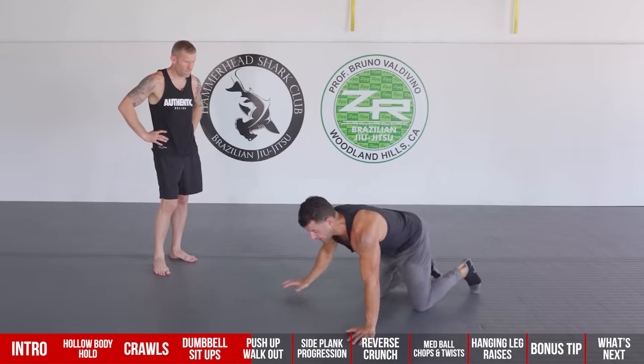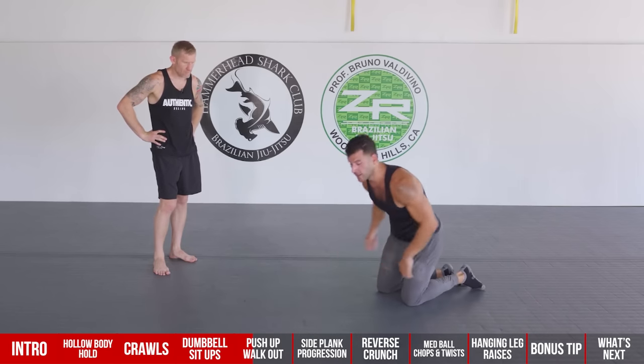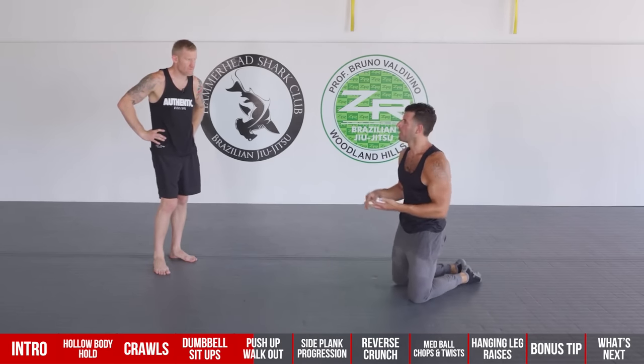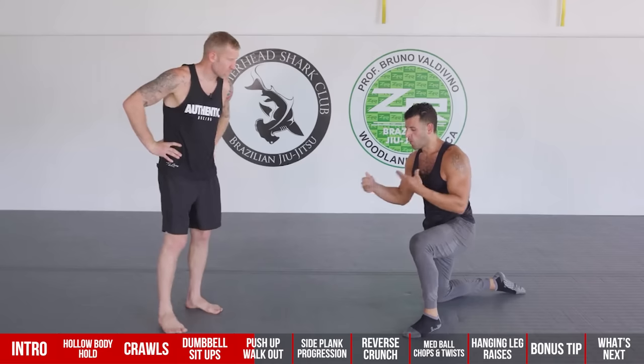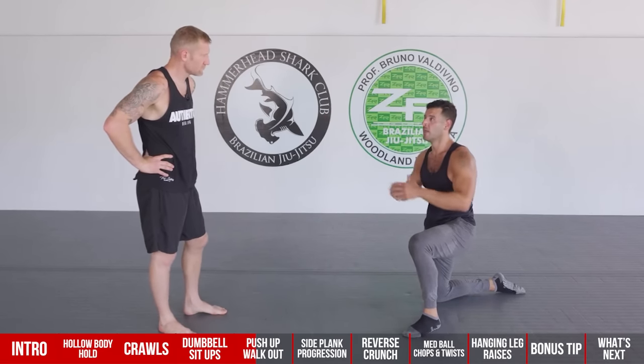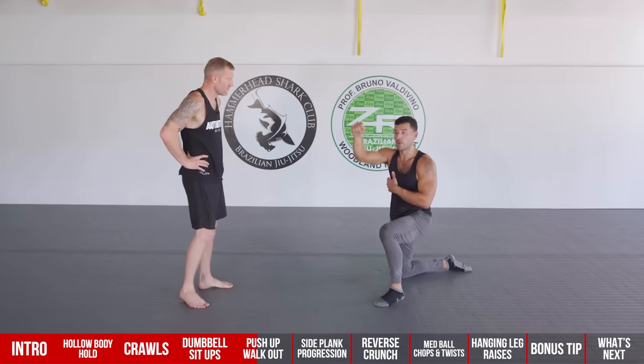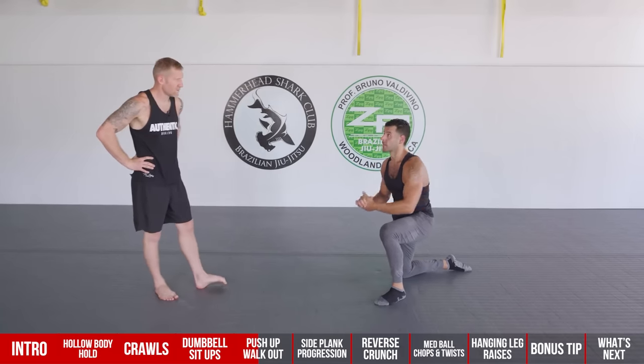What you don't want is lower back extension — that's what causes pain. Only go out as far as you can without feeling anything in the back. Over time you'll be able to get further until you reach that full extended position, almost like Spider-Man hovering above the ground. It also works your lats, which are very important muscles for boxing.